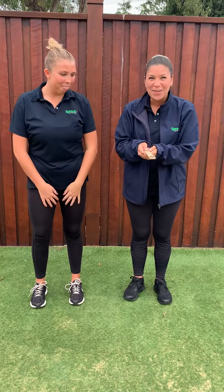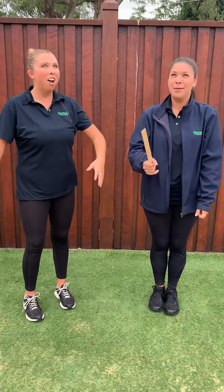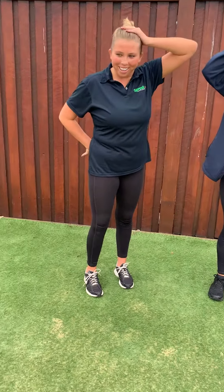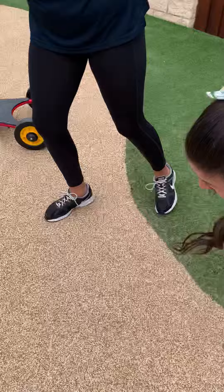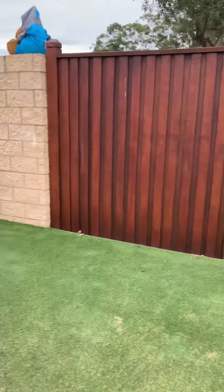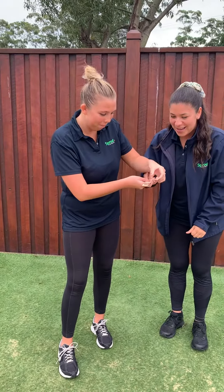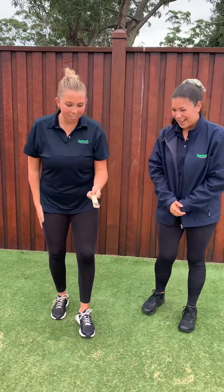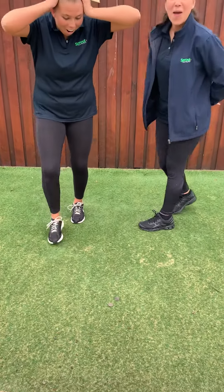So let's play, are you ready? Okay, the first flip — ready? She got one tail and one heads. Now Phoebe is going to have a turn at flipping. Let's see — one, two, three — two heads again!